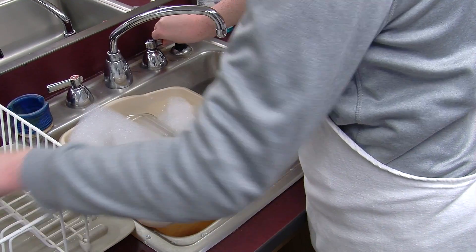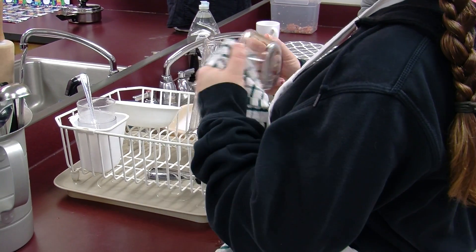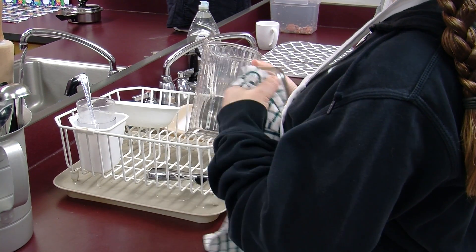When they're done, put them in a drying rack after rinsing. When all dishes are in the drying rack, take a dry towel and dry any additional water that may be left.